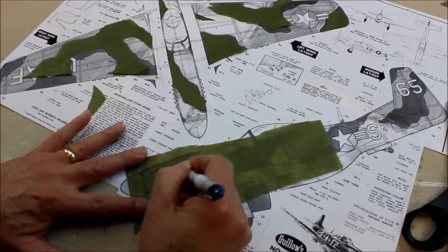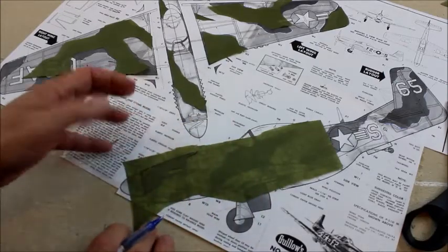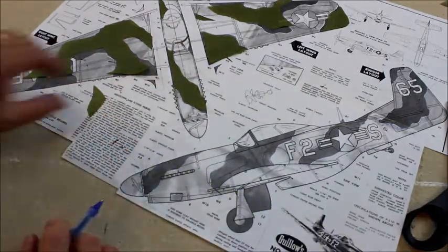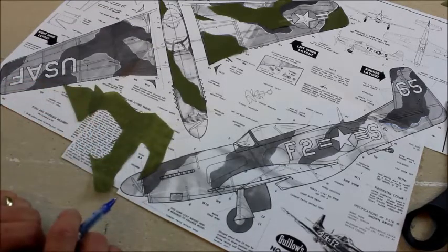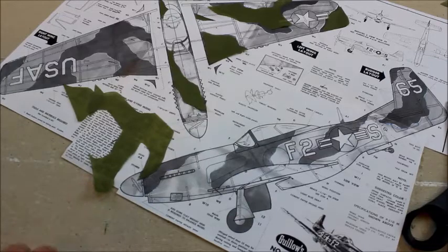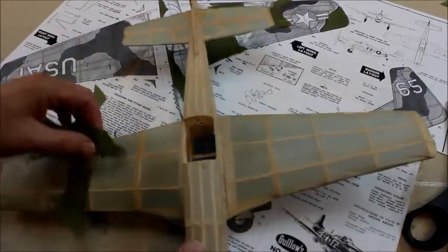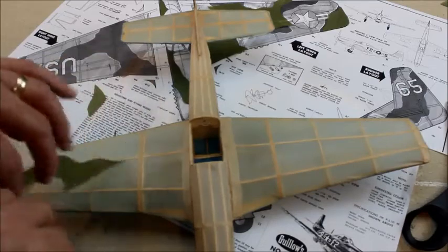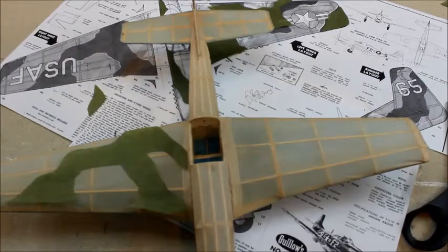I'll draw an outline of what the markings look like, then go ahead and cut them out. I've done that for some of them already and I now have enough to cover the model. As you apply it to the model, you want to use a little bit of stick glue to make sure it sticks on the model, and it does quite well.